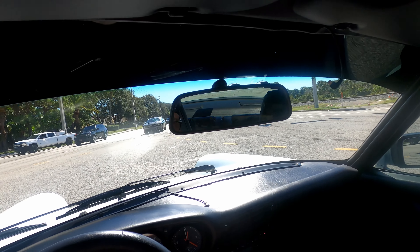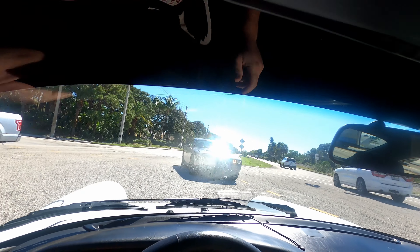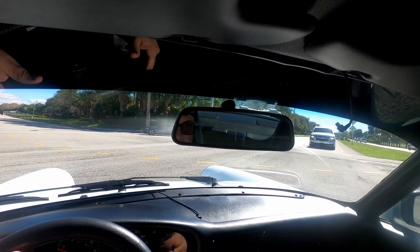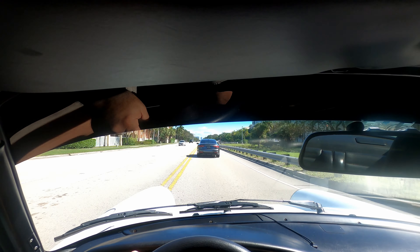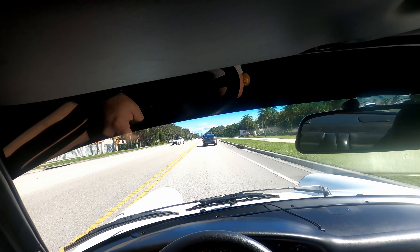I knew the owner of this car — he had a stroke and it was sitting since the early 2000s. So I had a partial maintenance history on it. I knew what I was getting into. I bought it right, priced right — I did put a lot of money into it.